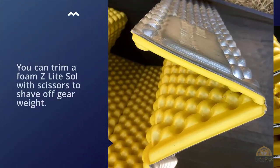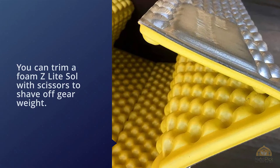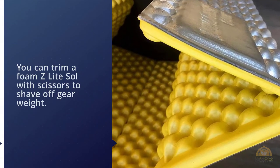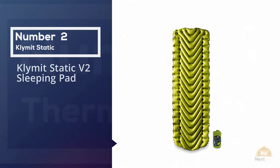You can trim a foam Z-Lite Sol with scissors to shave off gear weight. Number two: the Klymit Static V2 sleeping pad.